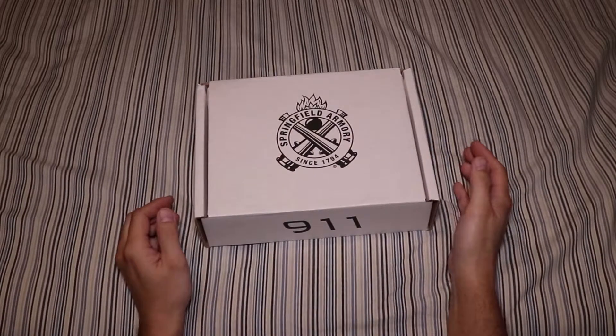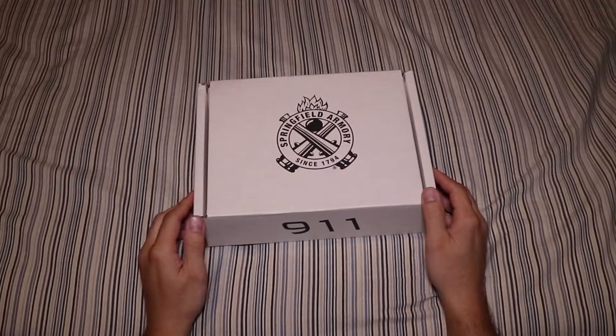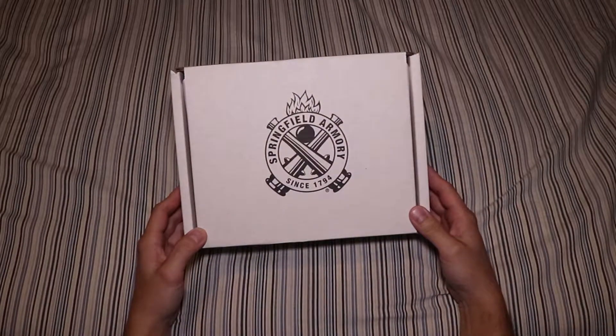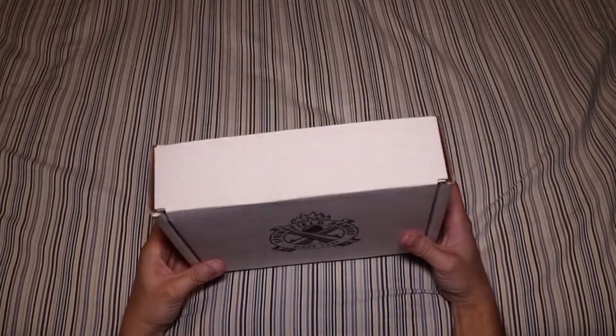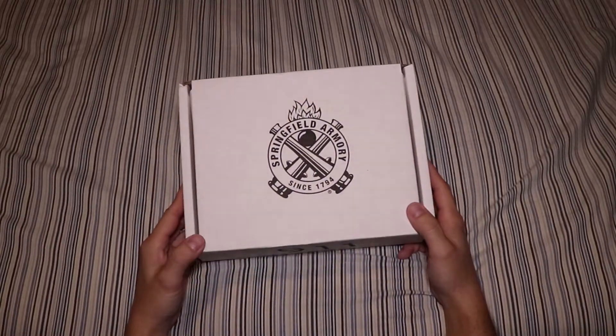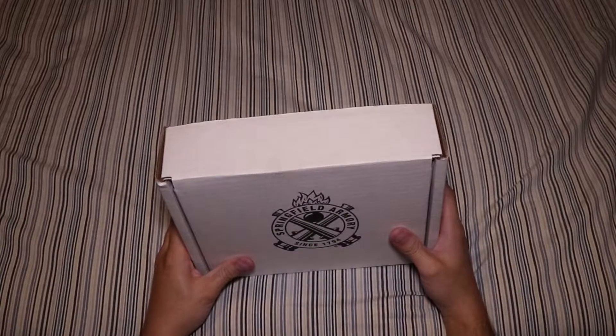Hey everybody, so today, after a long hiatus, I got an unboxing. As you can see, it's a Springfield Armory — the Springfield Armory 911, however you want to call it. Just a simple unboxing. I haven't shot it yet, so I'll give my full review later.